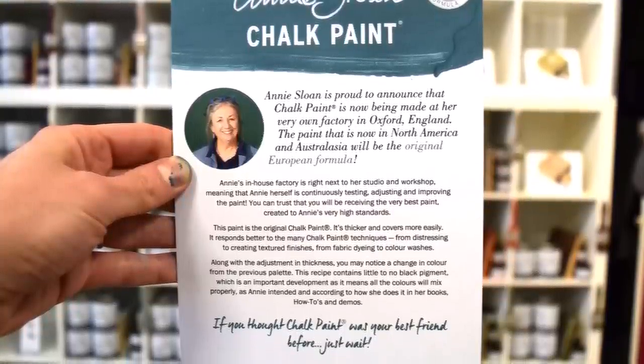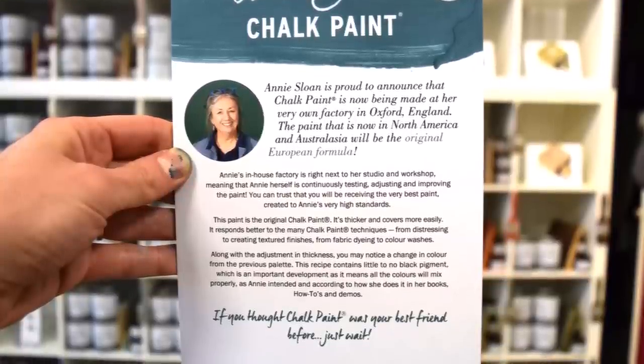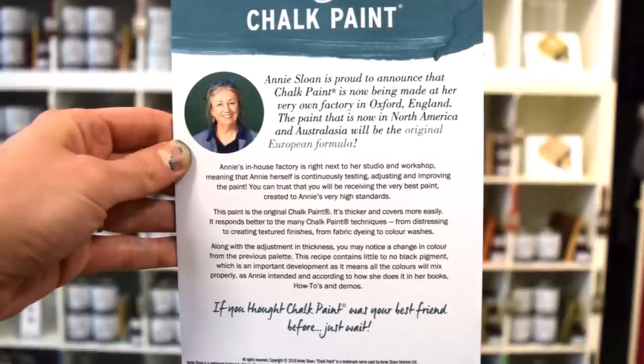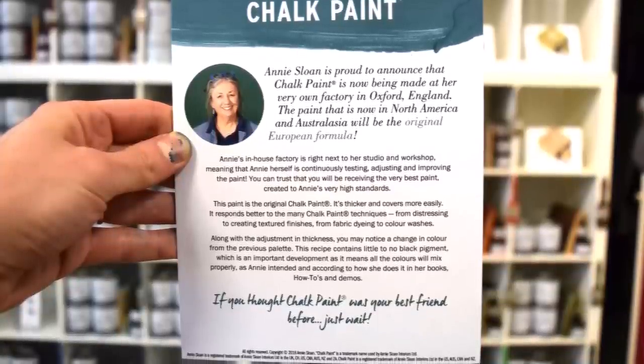The paint is the original Chalk Paint. It's thicker and covers more easily. It responds better to the many Chalk Paint techniques, from distressing to creating textured finishes, from fabric dyeing to color washes. Still a little confused? Let's take a closer look.